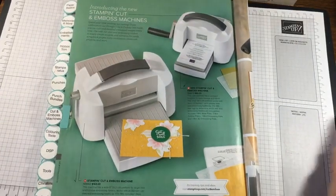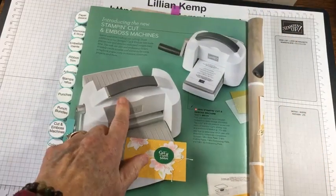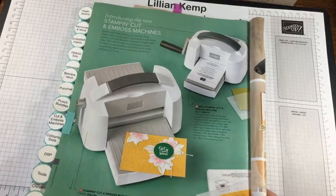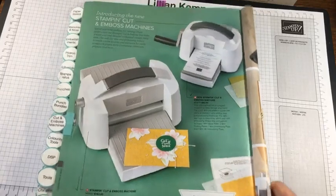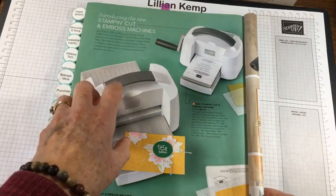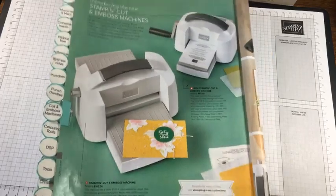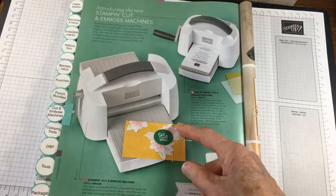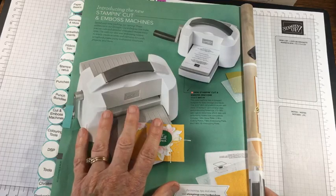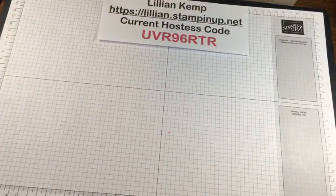You'll find the little mini machine on page 170 of the annual catalog - there's the big one and the mini. The mini is $82, so that qualifies you for a Celebration item if you want to order it before the end of Celebration. Those of you who get my newsletter know that for every $30 you put in your order during February, you get an entry into a draw - because February is my birthday month, anniversary month, Family Day, Valentine's Day.